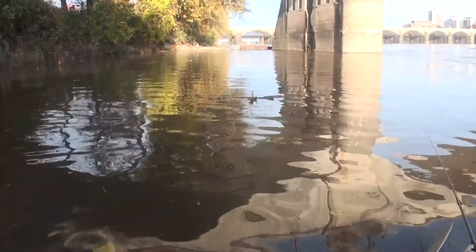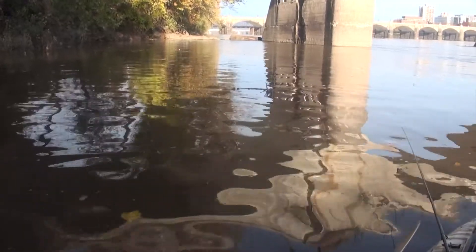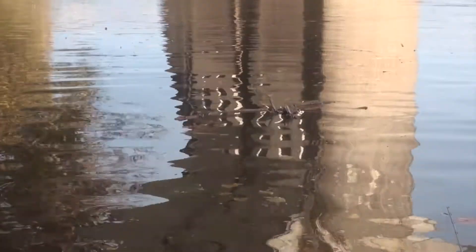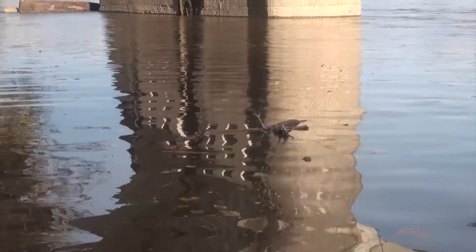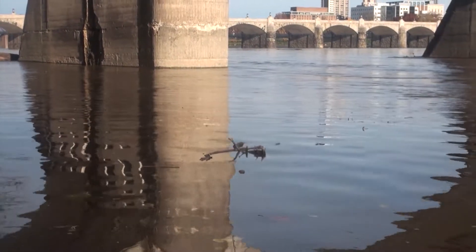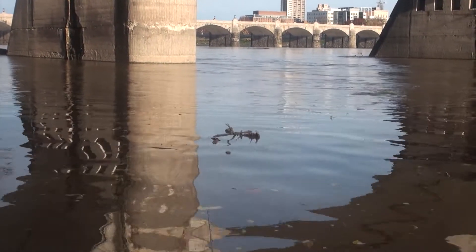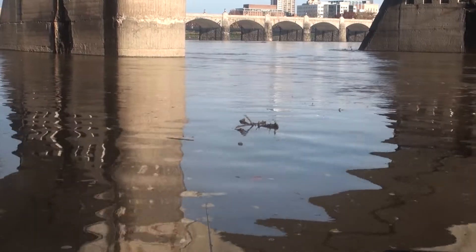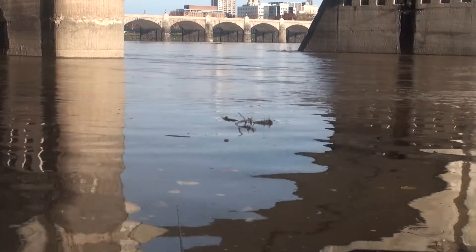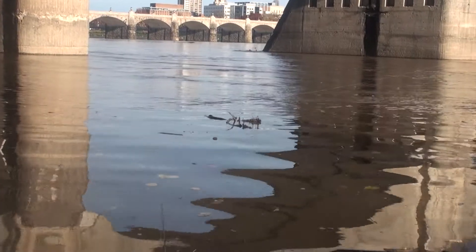Just visually assessing what's happening with the current — that stick we were looking at a second ago — you can see it's pushing, it's come up behind me, made that turn, and is moving back out in the direction of the current seam. That split on either side of this, the split that denotes the border between those two circular currents in the eddy, can be a really good area to target.